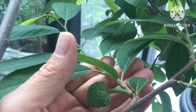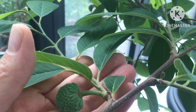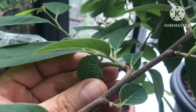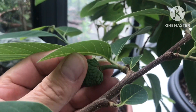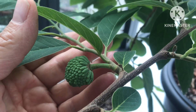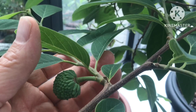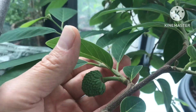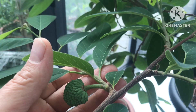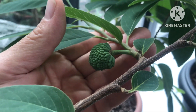Mealy bugs will suck sap from the fruits just as they would suck sap from the leaves, and you'd end up with a fruit that's not going to develop at all. But it seems to be well set, as does the other one. It's interesting to see the development even if they don't make it to an edible size — it's great fun just to show you can at least get them to set fruit in this country.